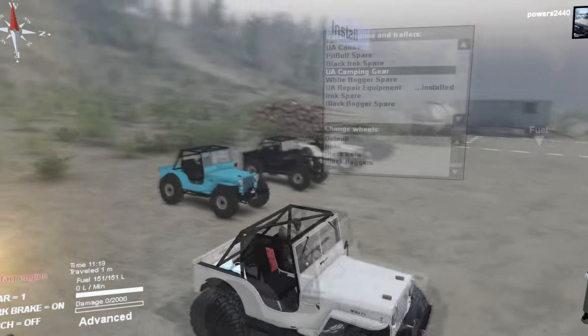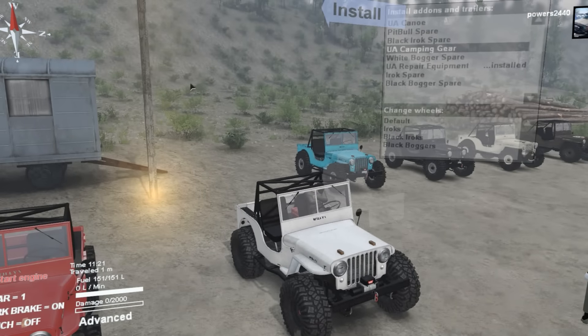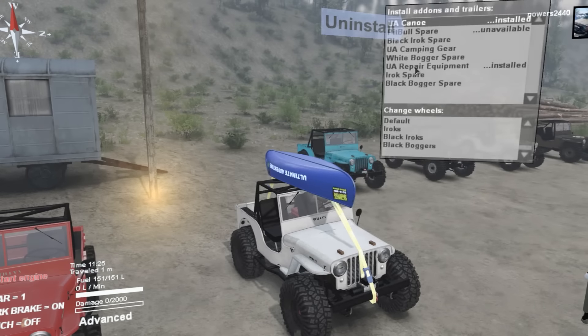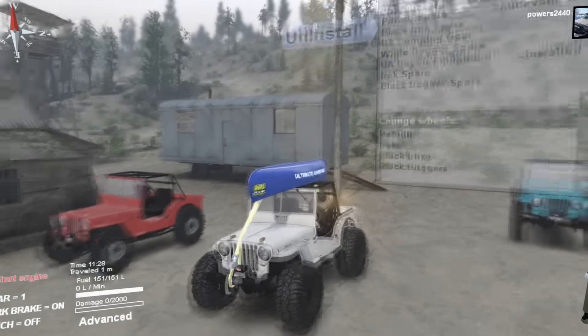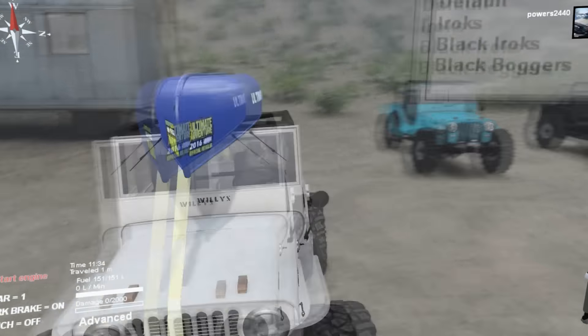I wanted to make it a special one, so it includes the Ultimate Adventure canoe. Yes, the textures are flipped on either side — that's so the stickers are facing the right way whether it's in water or outside of water. Just a little added detail.